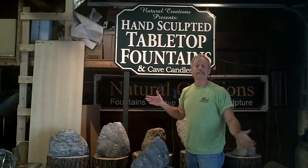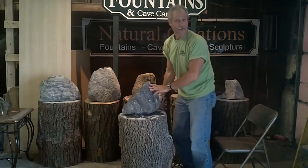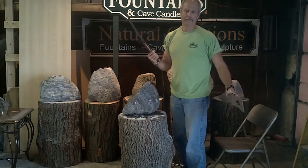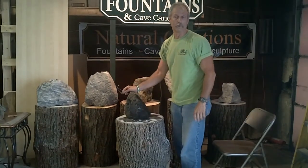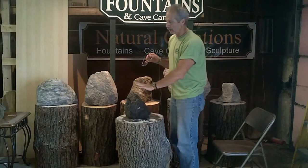Now, to show you a little bit of this uniqueness, I'm going to take you into my sculpting room, basically to show you different rocks, a little bit of the process — just to see how to get from a rock to a fountain. Now we've made it to the workshop, Natural Creations.